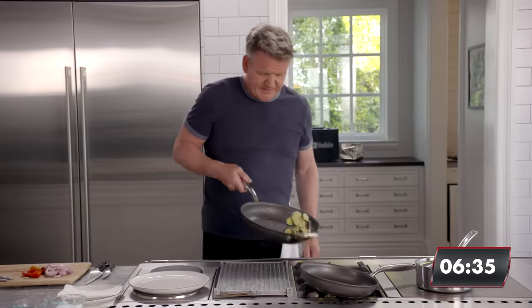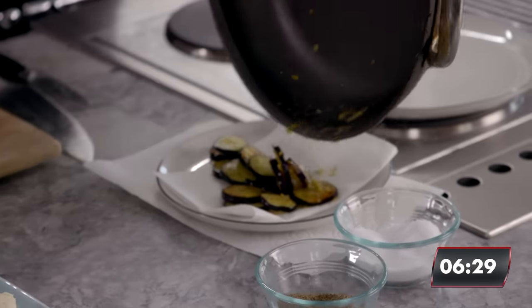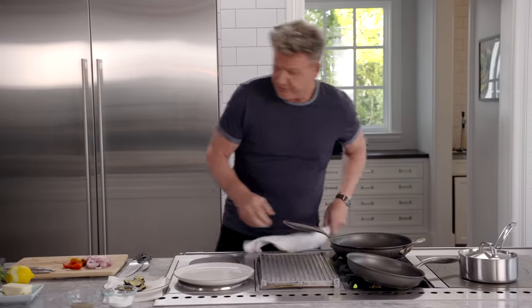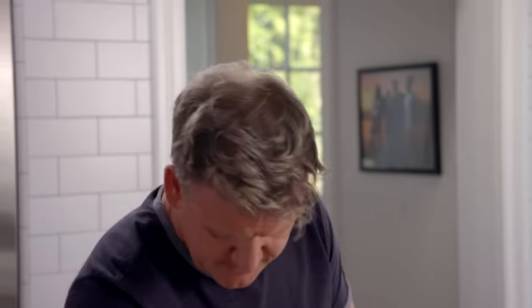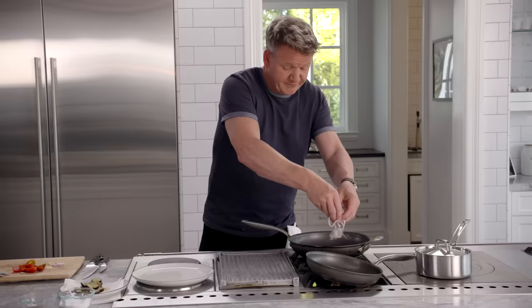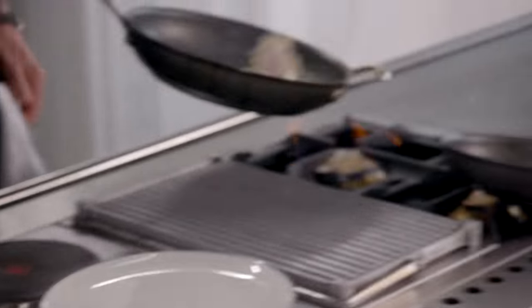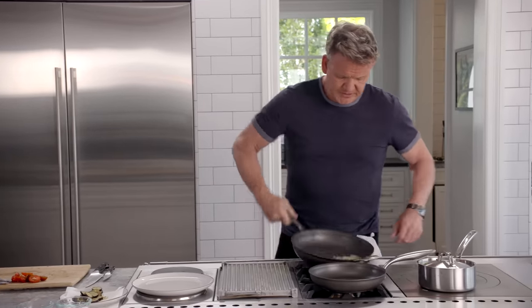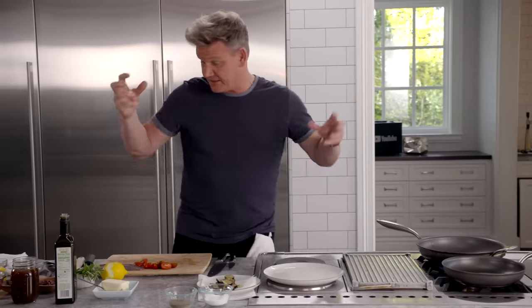Look at that — those eggplants are beautiful. They come out crispy and beautifully cooked. Same pan, start off with a touch of oil. We're not going to overcolor these shallots and garlic — just lightly done. The fish takes literally two minutes to cook. My pan's getting nice and hot on the side. Shallots and garlic in; give that a really nice little toss. I want this sauce looking rustic, a little bit relaxed, not too intense.